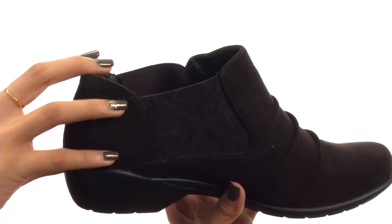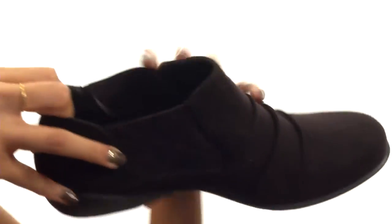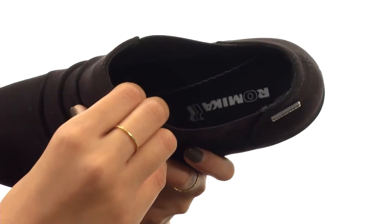It features an easy slip-on design with stretch boring panels that give you added flexibility and a more comfortable fit. Inside, there's a suede lining for all-day comfort and wear.